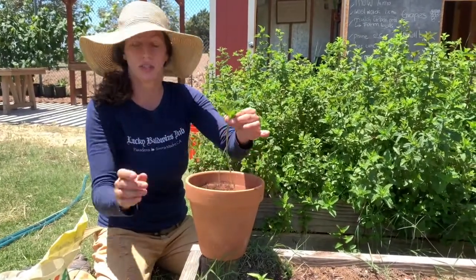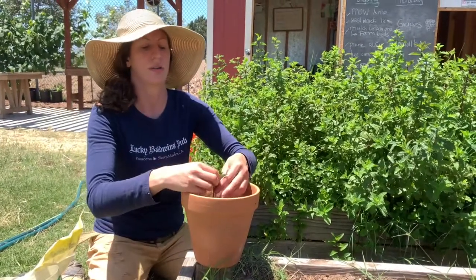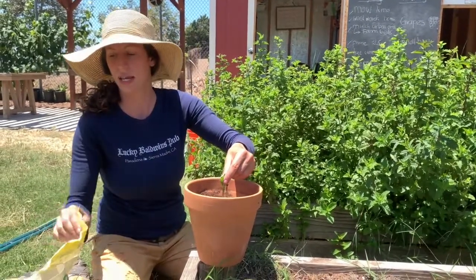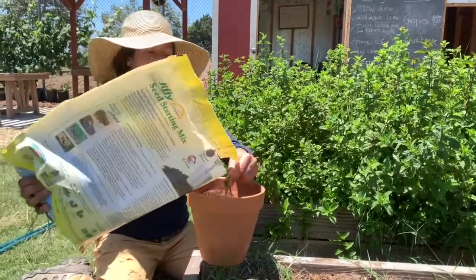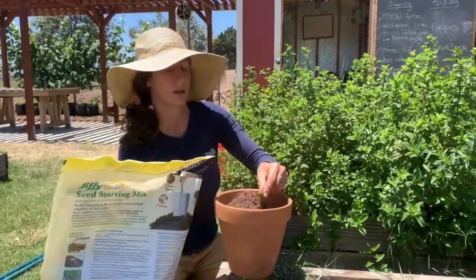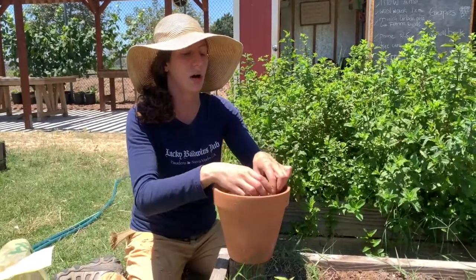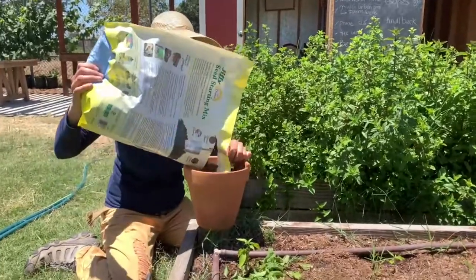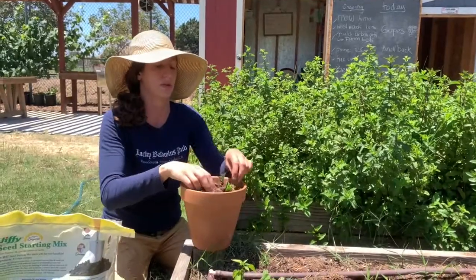My cuttings are a little bit too long for this pot, so I'm just going to cut them a little bit shorter. Now I'm going to hold the tops of the stems and pour my soil right into the pot. You want the soil level to come all the way up to the top so that almost the entire stem is buried and only the little leaves are sticking out of the top of the soil.